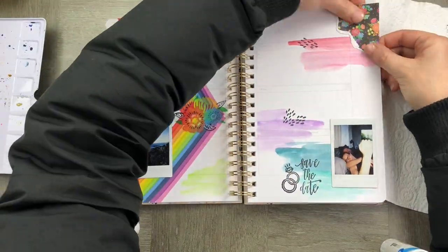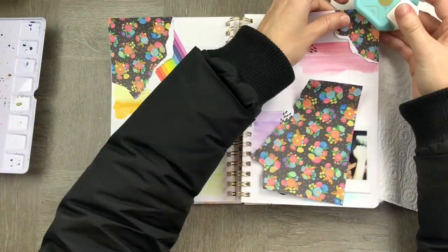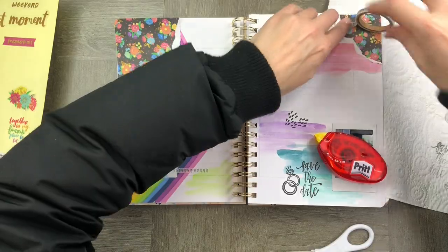Now let's put that important date in — we're saving the date. I'm adding some embellishments around the side with some really cute scrapbooky paper, and essentially what I'm doing here is making my planner as scrapbooky as possible to really remember that special day.